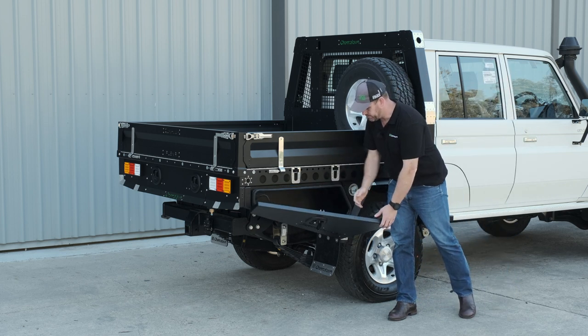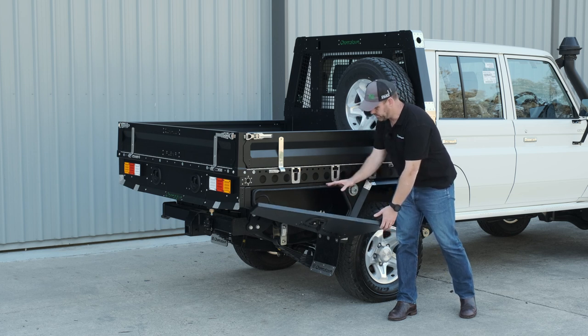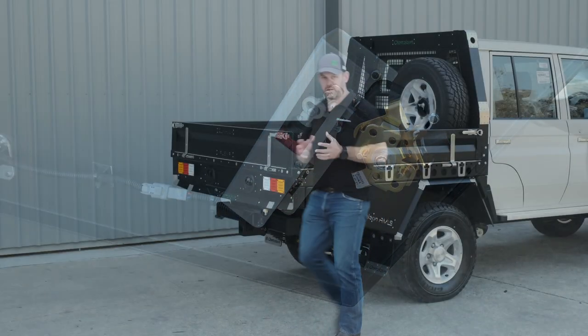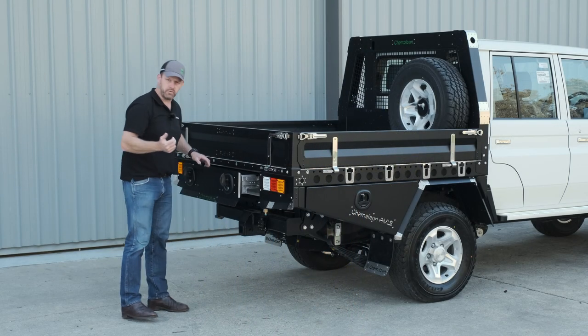The undersung toolbox is aluminium, laser cut and folded in-house, with a lovely big automotive seal and a double-gutted aluminium fold around it. We've got our fuel filler and central locking tied back in to the car, so it all operates on the car's central locking key.